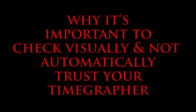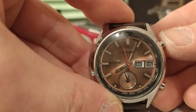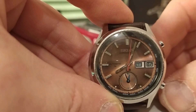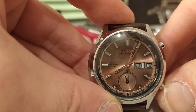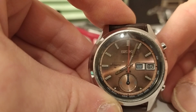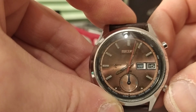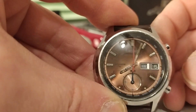Hi, and welcome to this very brief video. Recently, I've seen a lot of posts and comments making mention of getting a good amplitude reading from their timegrapher, but relating to bad traces and faults and asking for advice and assistance. I always make a point of saying, before you go ahead and believe what your timegrapher tells you, check the amplitude visually. And this video is just an example to show you what I mean.